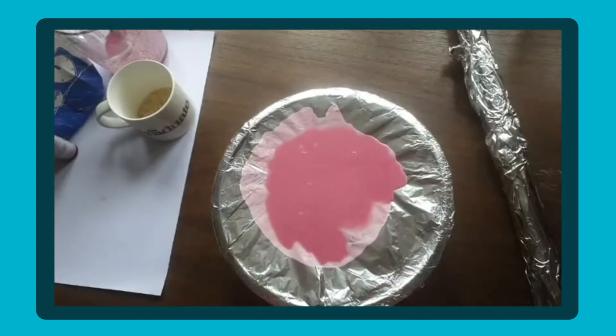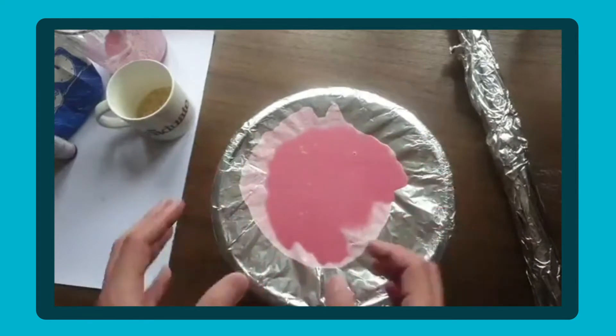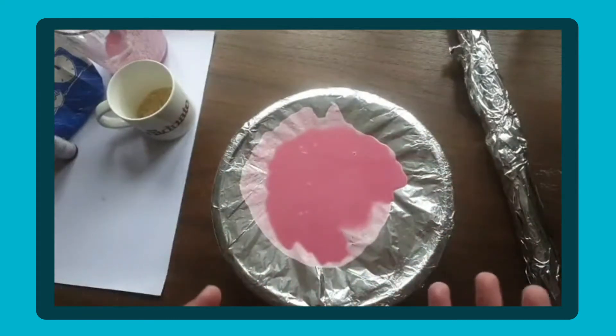Unfortunately my speaker's not loud enough for the liquid to move. Normally what you'd see is some ripples happening in the liquid, creating really cool patterns depending on the sound waves coming through.